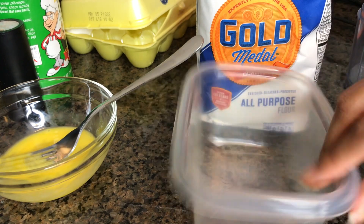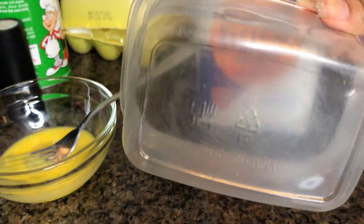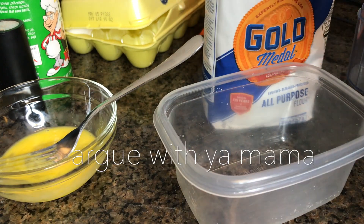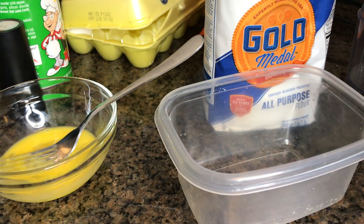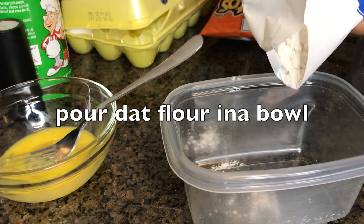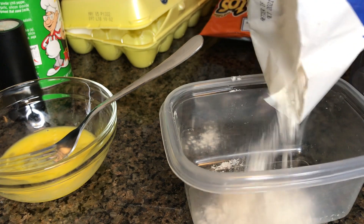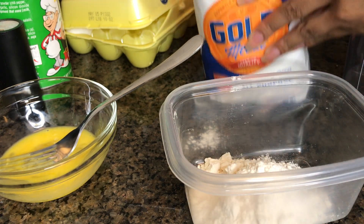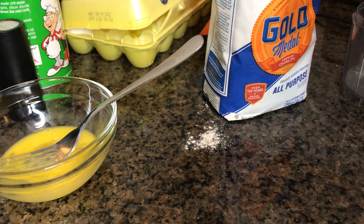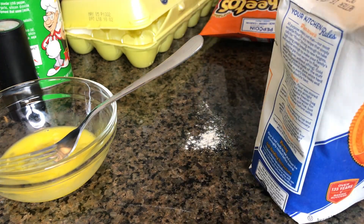We're going to take our flour and pour it in this bowl. We all got a bowl that looks like this, okay? So don't argue with me about my bowl. I'm going to take a little bit of flour and pour it in the bowl. I just spilled all of that flour, y'all. Oh, that's way too much. We're going to pour some back — we don't waste it around here.